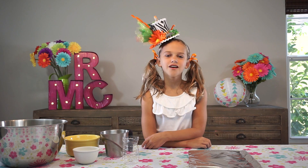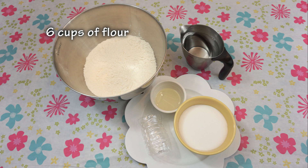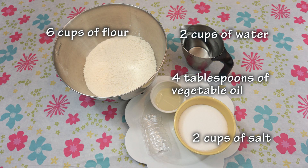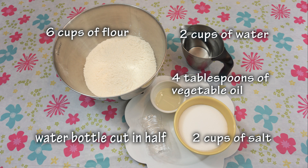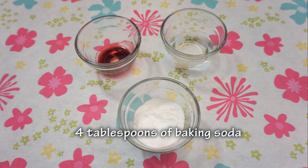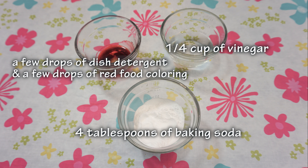Hi, I'm Riley and today for our volcano we'll need 6 cups of flour, 2 cups of water, 2 cups of salt, 4 tablespoons of vegetable oil, and a water bottle cut in half. To make our lava we'll need 4 tablespoons of baking soda, a quarter cup of vinegar, a few drops of dish detergent with a few drops of food coloring added.